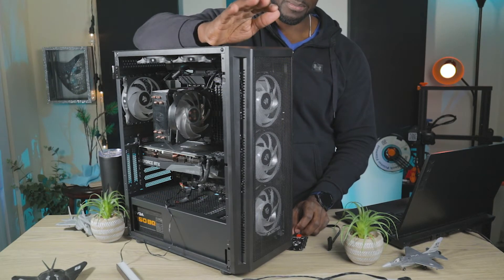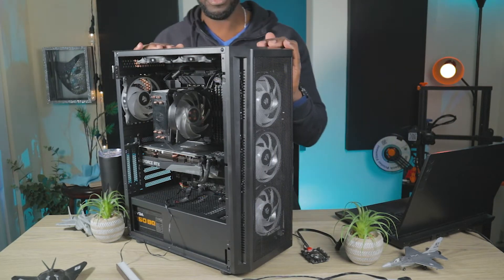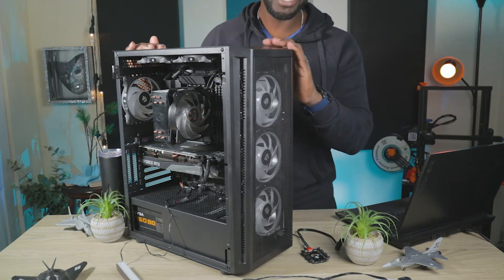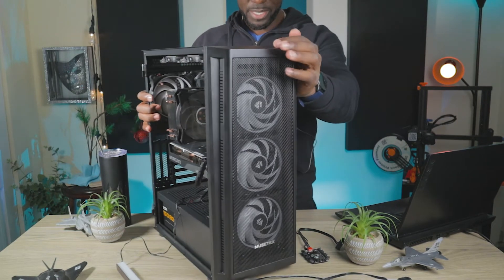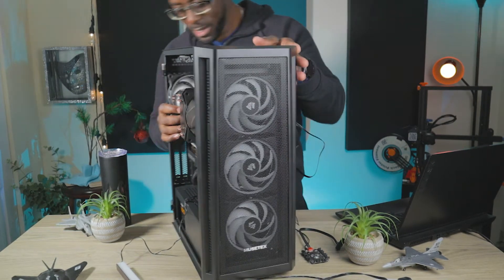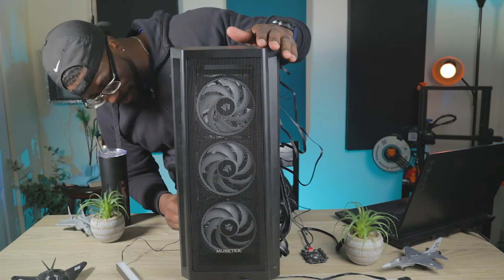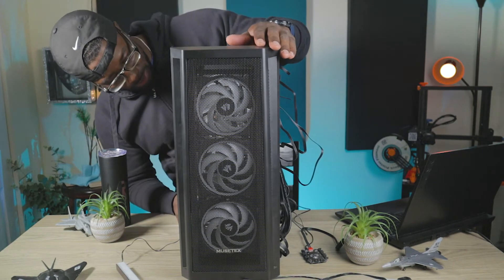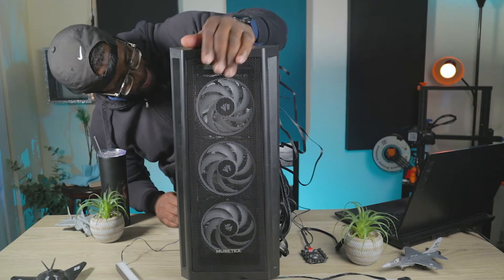If you're someone who likes it to get quiet when you're quiet, think about getting some PWM fans and finding a case that does not have pre-installed ARGB fans. That's pretty much it for the inside — it's just your standard run-of-the-mill case that fits ATX, mini, and micro motherboards as well.